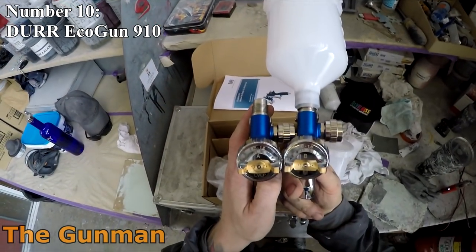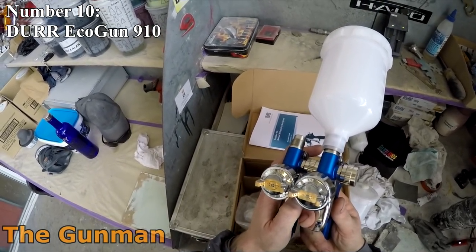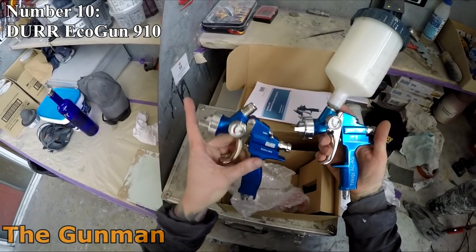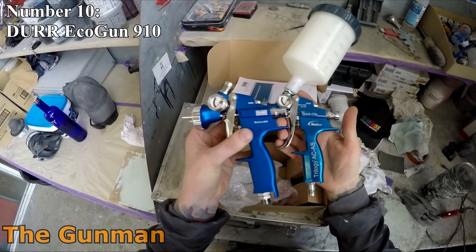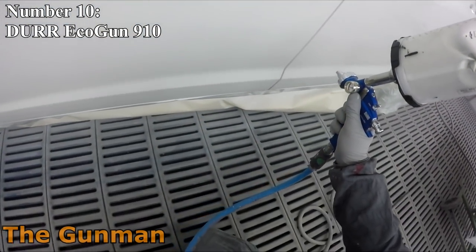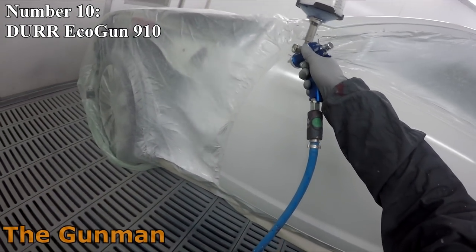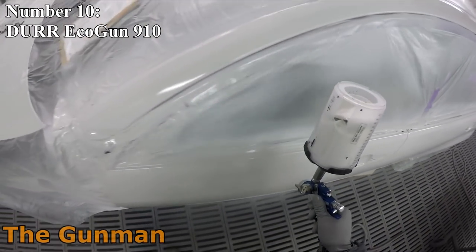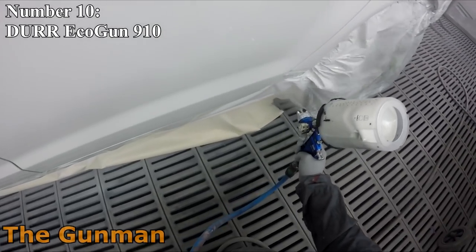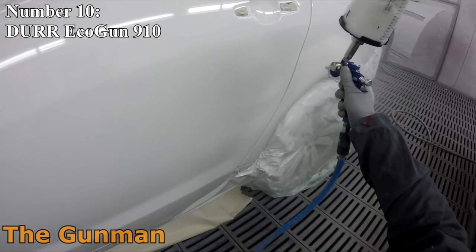This time I haven't broken it down with four criteria and given them a score out of 10 like last time. A few people criticized that approach — some said versatility isn't important to them — so this one is done by gut feel. I've picked the 10 best spray guns I think are on the market and ordered them by feel. You can barely go wrong with any gun on this list, so just because your favorite is 7th or 8th doesn't mean it's a bad gun.